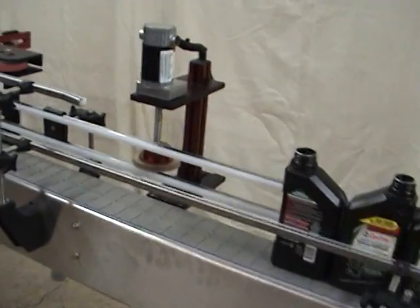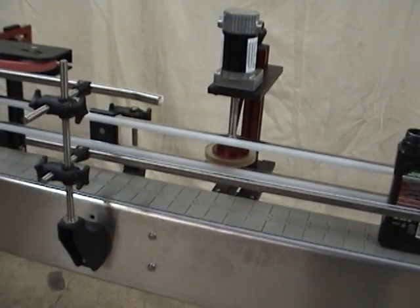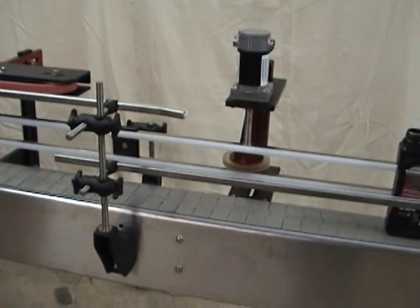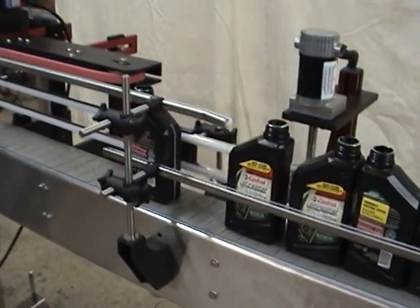Richard, I'm showing you the bottle separator. It's very important to have proper spacing before it goes into the belt turner. Go ahead. See the space created?